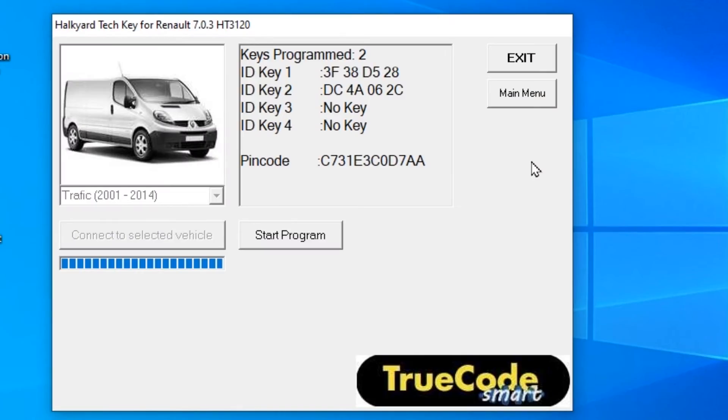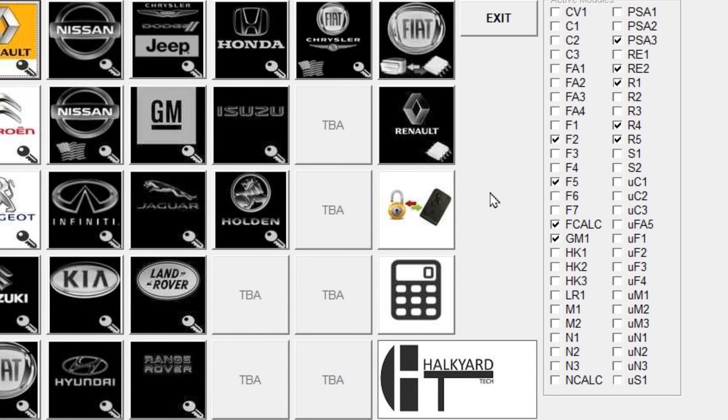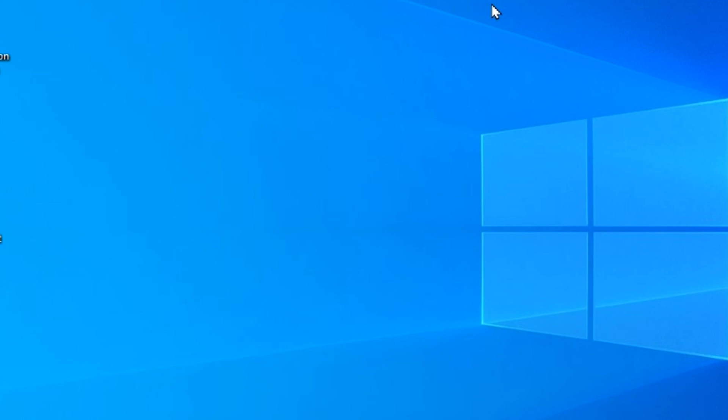And if I just quickly come back in here with the ignition off, you can see that the key numbers have changed. We've got one of the original ones and then we've got our new one. So that is a Nissan Primastar three-button key done pretty quick with the old Halkyard Tech TrueCode. Thanks for watching. Come along for the next one. Cheers, guys.